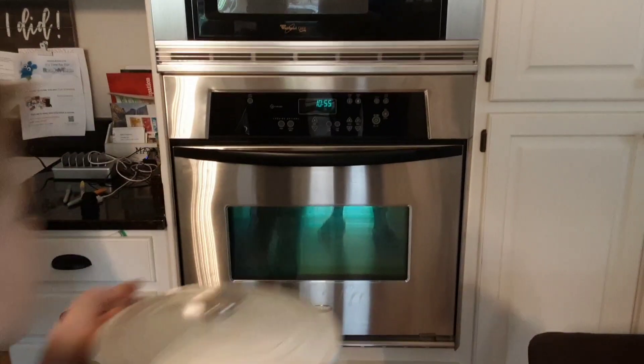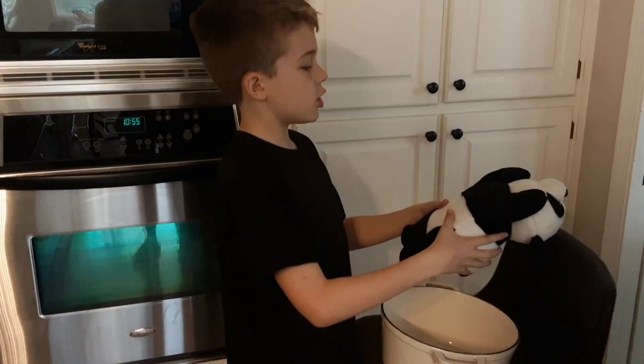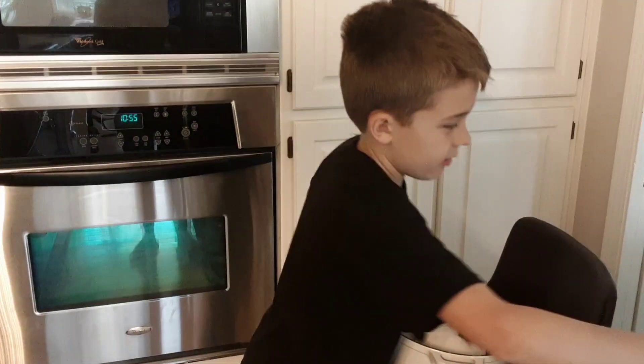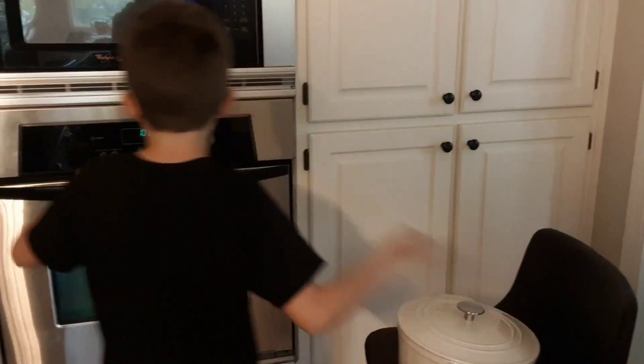Okay so you are going to bring your panda pot in. You are going to set it down and open it up. Give the panda a nice good squish squish squish. Then you are going to put him back in, or her. Then you are going to open up the oven.